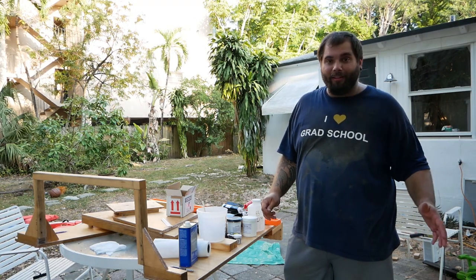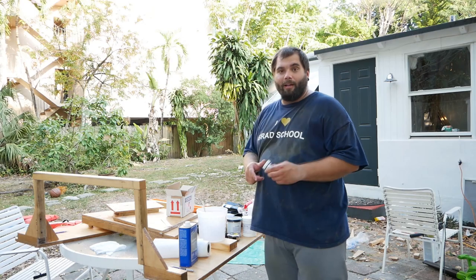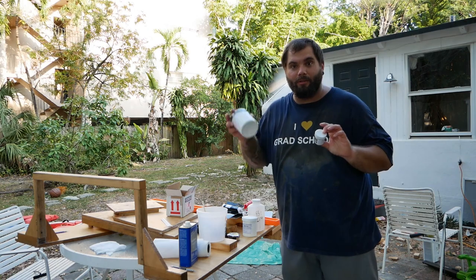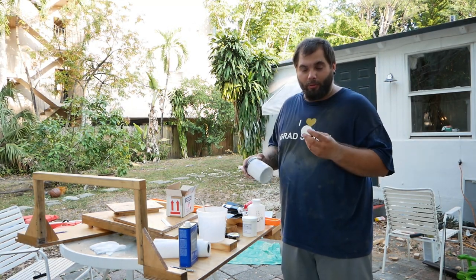The boat's sanded, cleaned off, and we've wiped it down with alcohol and acetone. Now it's time to mix the epoxies. The instructions say to add the pigment to part two before you mix part one and two together.